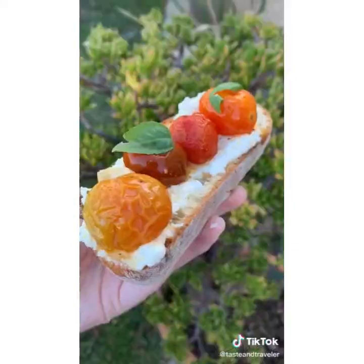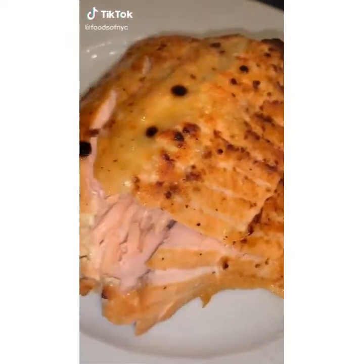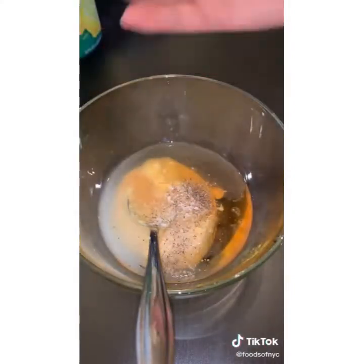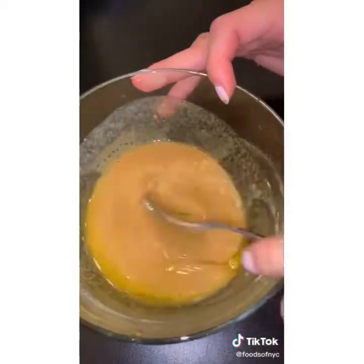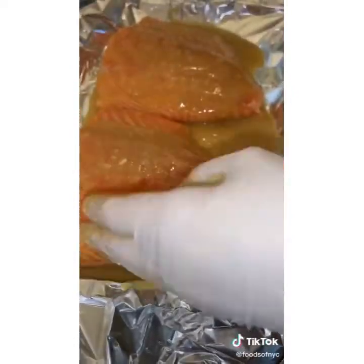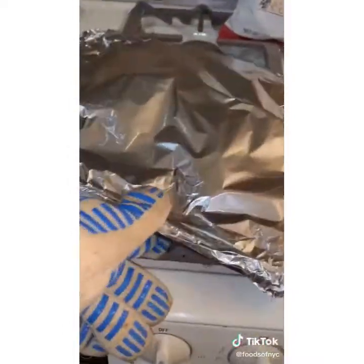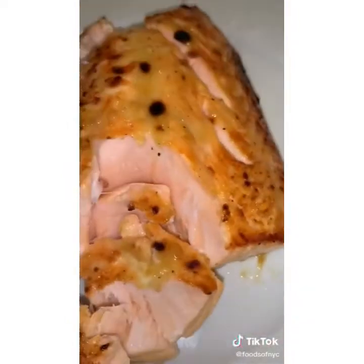I hit 150,000 followers — honey mustard salmon is definitely my favorite salmon, let's make some. Mix together equal parts Dijon mustard and honey — you could also use whole grain mustard — then add garlic, lemon juice, salt, pepper, and olive oil. Taste as you go. Line a pan with aluminum foil, grease it, put half the mixture down, place the salmon, then put the rest of the mixture all around. Cover with foil and bake at 375 for about 15 minutes, then uncover and broil until the top begins to bubble a little bit.